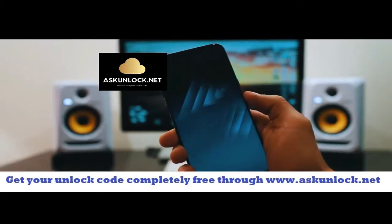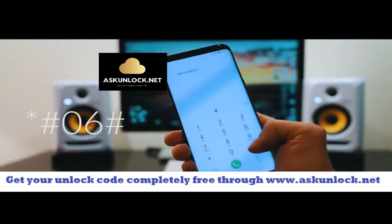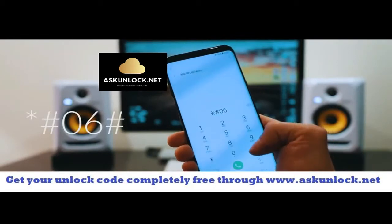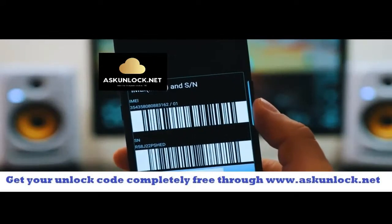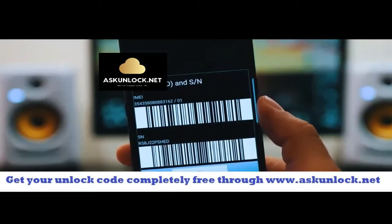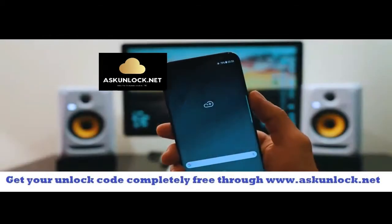Go ahead and grab your phone and we're going to get the IMEI number of the phone. We're going to dial star hash zero six hash and as you will see, the 15-digit IMEI number will appear on your screen. This is very very important — we're going to use this number to generate the unlock code to unlock this phone. So keep it somewhere close.